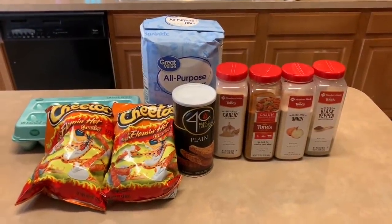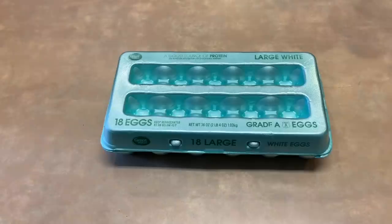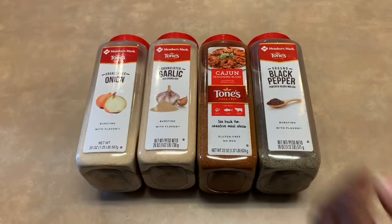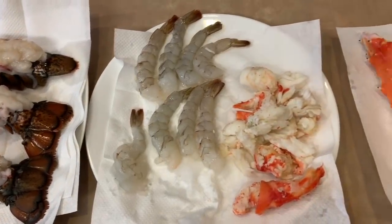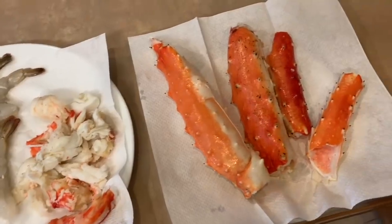The ingredients you need are Flamin' Hot Cheetos, flour, eggs, panko, onion powder, garlic powder, Cajun seasoning, and black pepper. Of course you'll need the lobster, shrimp, and king crab that's already been peeled, de-shelled, de-veined, and seasoned.